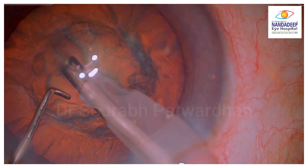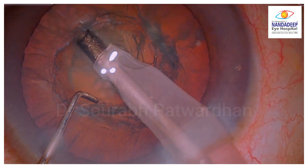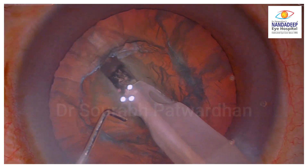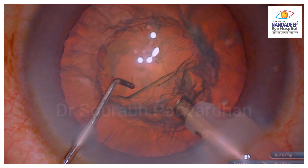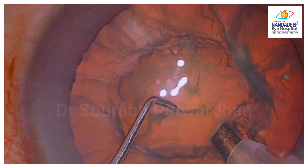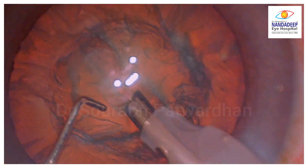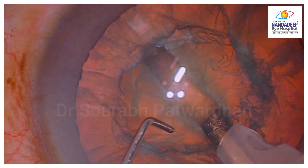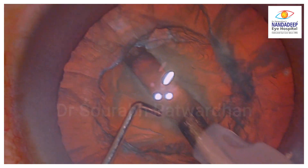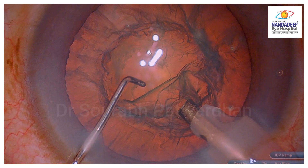What I tell the trainees is to focus on the tip of the FECO tip. You can see that the emulsification is going on and you can actually see the nuclear matter which is getting emulsified. That is what should happen when you are advancing the FECO tip with right energy and right speed.